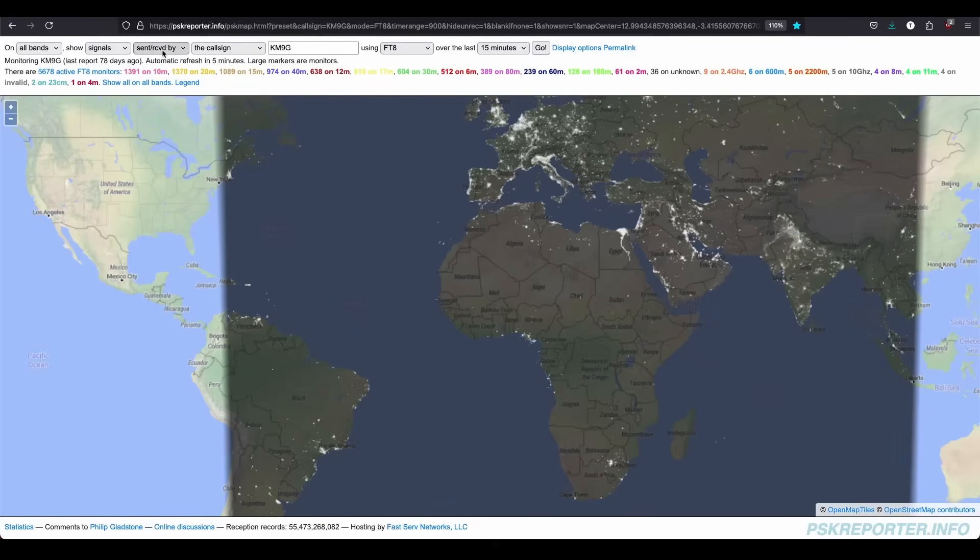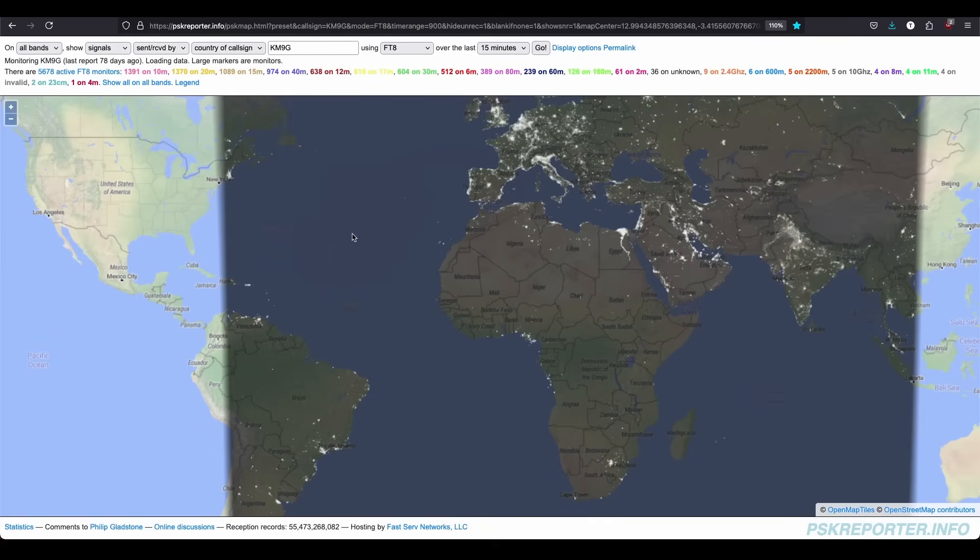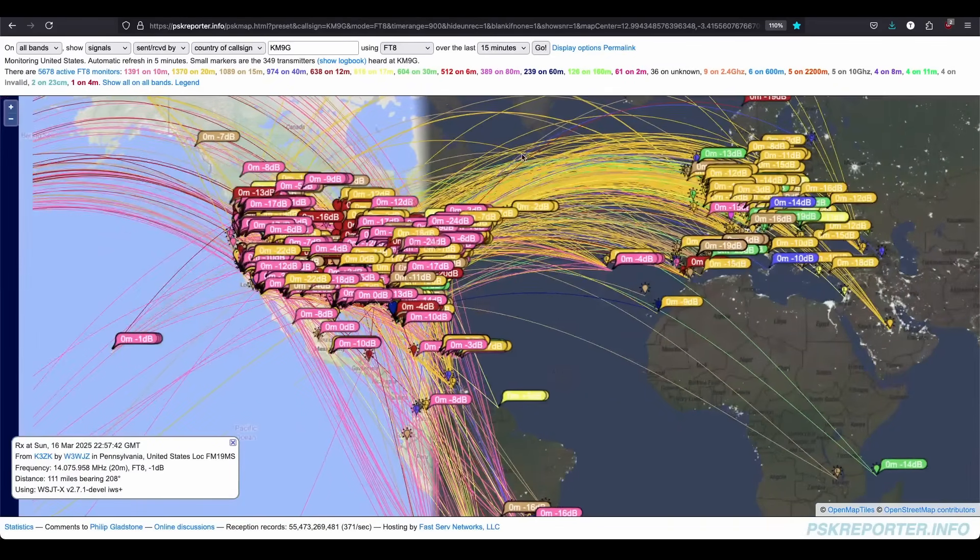Enable transmit. Who's next? CQ, CQ, CQ. Come on. Who says FT8's not fun? Get yourself the right antenna - everything is fun, it's all about the antenna. No way! I'm going to show you this one on the map. Let me switch over to the map and show you the contacts that I've made. All bands, show signals sent and received by the country of callsign KM9G in the last 15 minutes. You know, it's a lot of contacts when you get the beach ball for that long. Look at that! That's 15 minutes worth of contacts on this antenna. This is absolutely crazy.